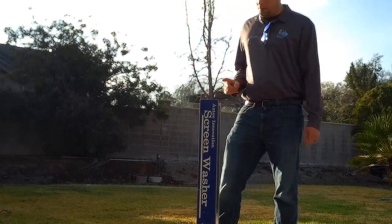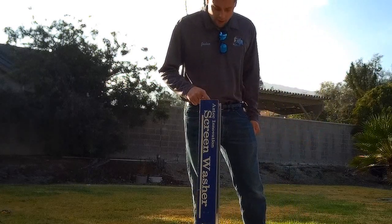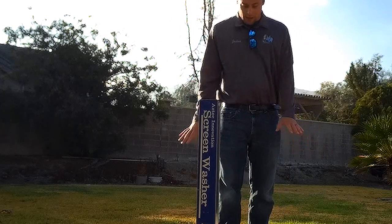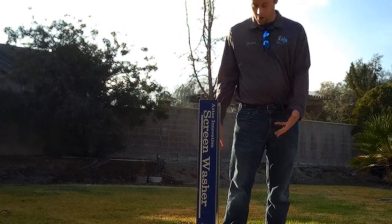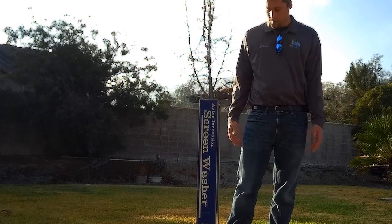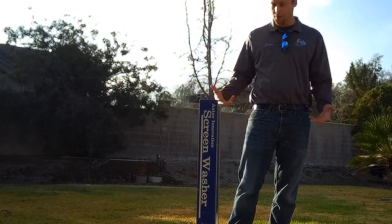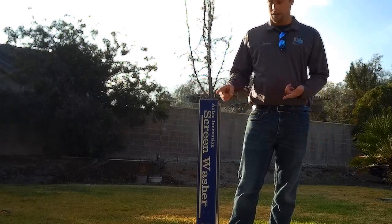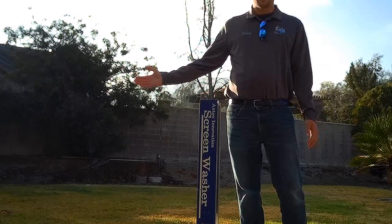Another thing I've noticed: even if you face the jets this way and put your foot there to stabilize it, you still get water on your feet. But those are just my opinions on what I've noticed since I've been using it.